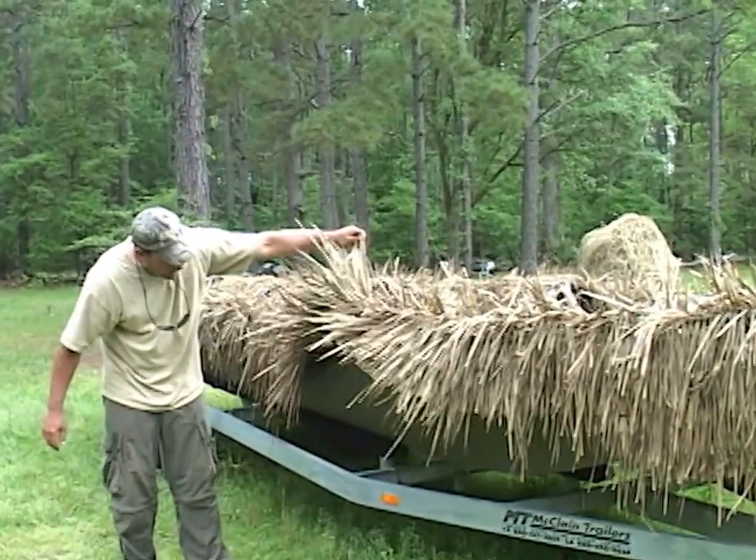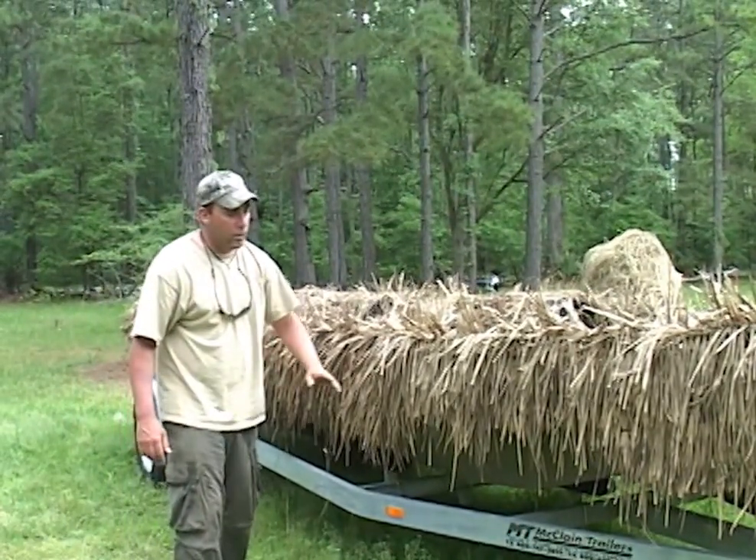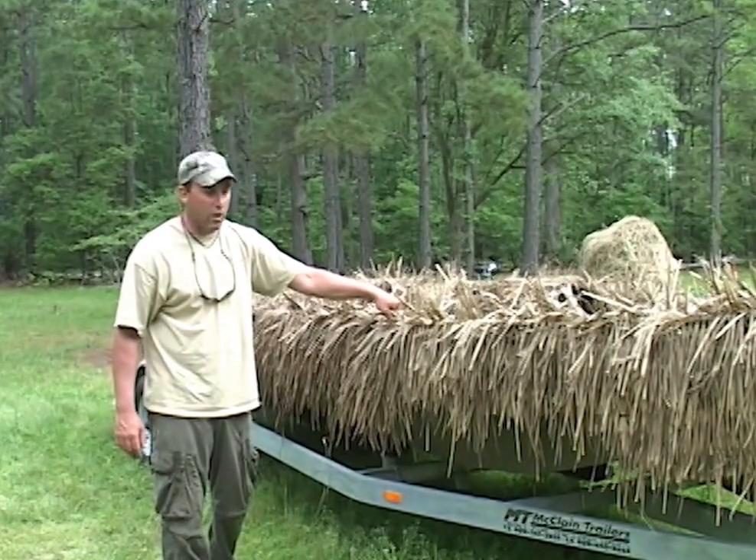You can see that the boat is covered all the way down to the water line. It runs in the water fine, trailers fine, it never leaves. This has been on here since last hunting season — used it all year.